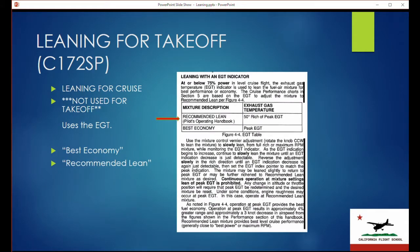The cruising table and the table that talks about leaning there is something completely different. This doesn't really have anything to do with takeoff and does use the EGT, and uses terms like best economy and recommended lean. You can see best power is no longer used, but that is what you're using for cruising — and we will not use this for takeoff.